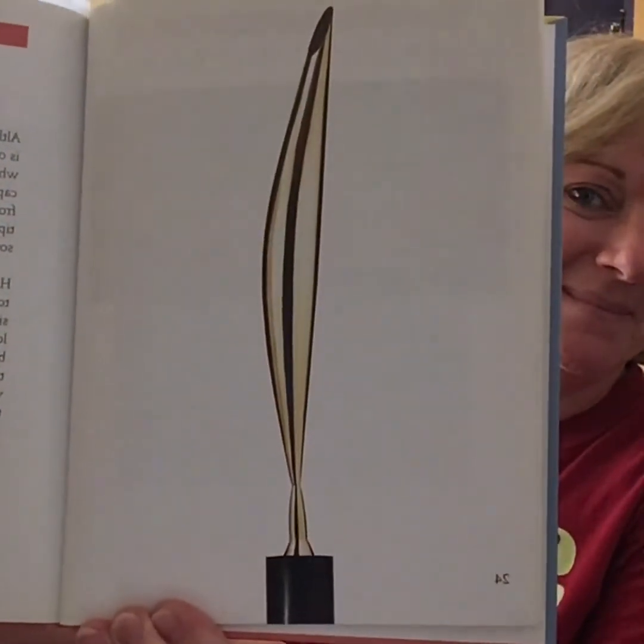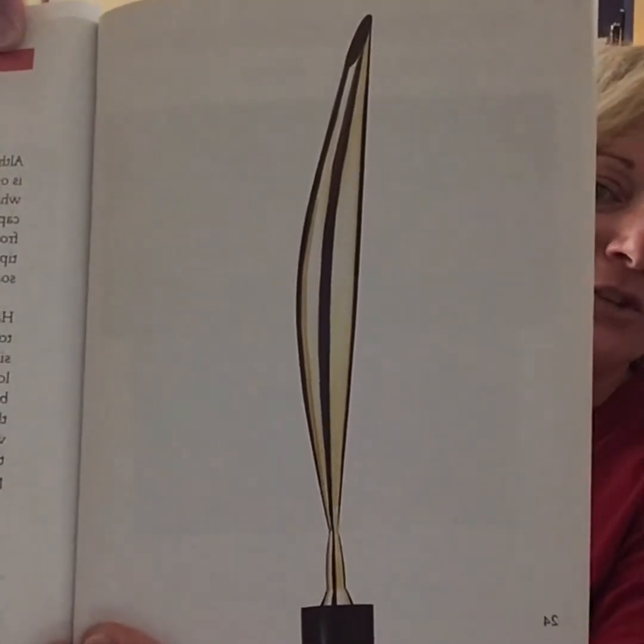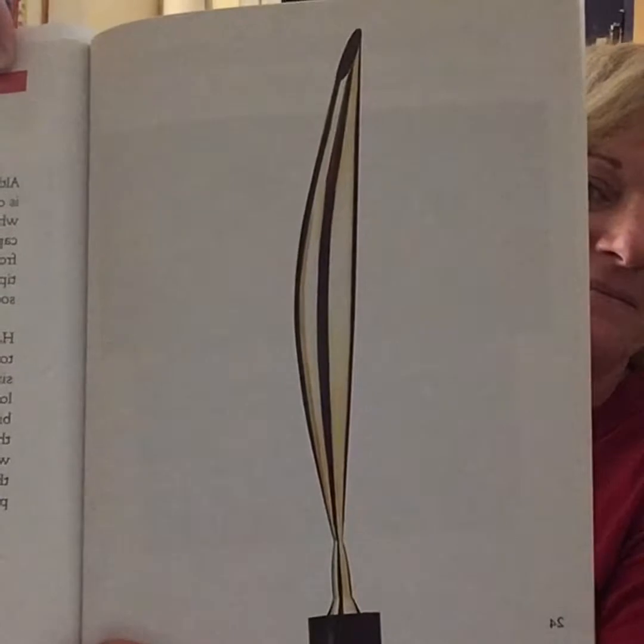The next artist is Constantin Brancusi, and this is not a painting — this is a sculpture entitled Bird in Space. Although you might not believe it, this graceful sculpture is of a bird. It may not look like a real bird, but that wasn't what the artist was trying to do. Trace your finger from the bottom of the sculpture and beyond the pointed tip. How does the curve shape help you imagine a bird soaring through the air? You can trace on your screen or right next to it, and see if that gives you a feeling of a bird taking off through the air.